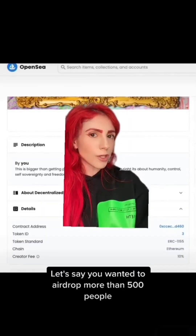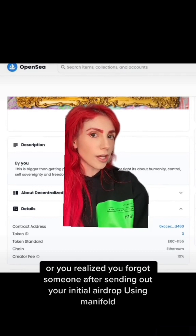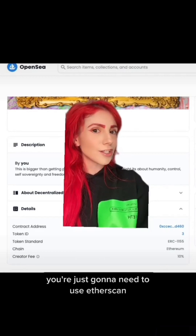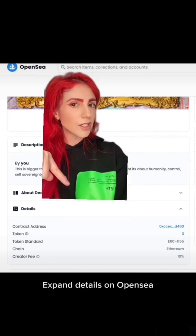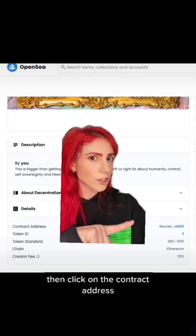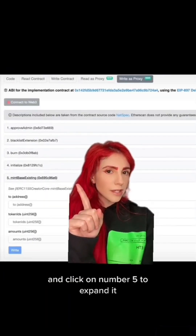Let's say you wanted to airdrop more than 500 people, or you realized you forgot someone after sending out your initial airdrop using Manifold. You can airdrop more, you're just going to need to use Etherscan. As a reminder, the easiest way to get there: expand details on OpenSea, then click on the contract address. Go to Contract, Write as Proxy, and click on number 5 to expand it.